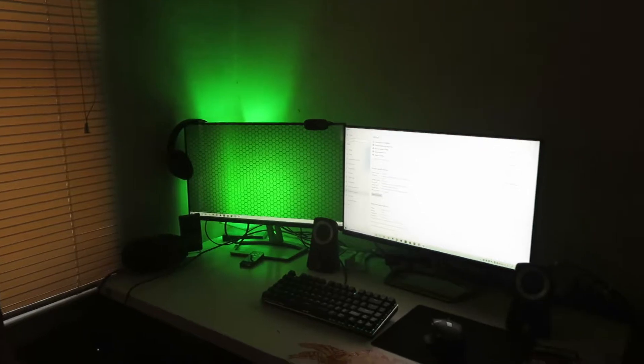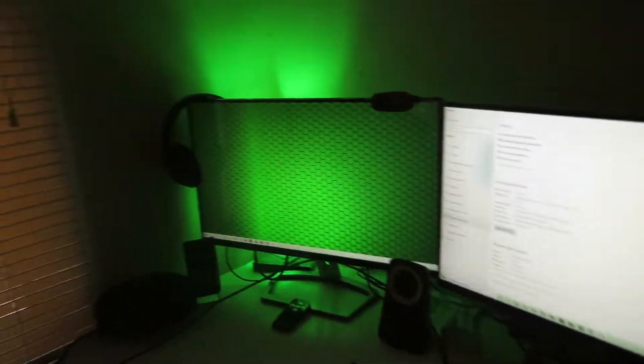Sorry, focus please. There we go. I have a little lamp — that's what the light's coming from. I don't have good cable management, so we're just not going to talk about that part, the whole ordeal.